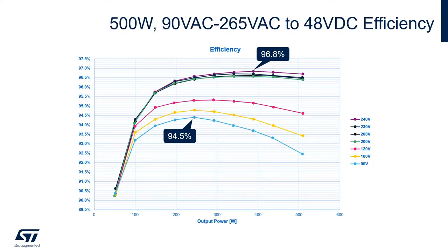This chart represents the efficiency results of this topology — the AC to DC LLC plus PFC architecture. You can see that the performances in terms of efficiency are quite good, with a peak of almost 97% when running at 240V AC input and a peak of around 94.5% when running at 90V AC input. Overall, an excellent performance in terms of efficiency, which is a mandatory requirement for the modern hyperscale data center.